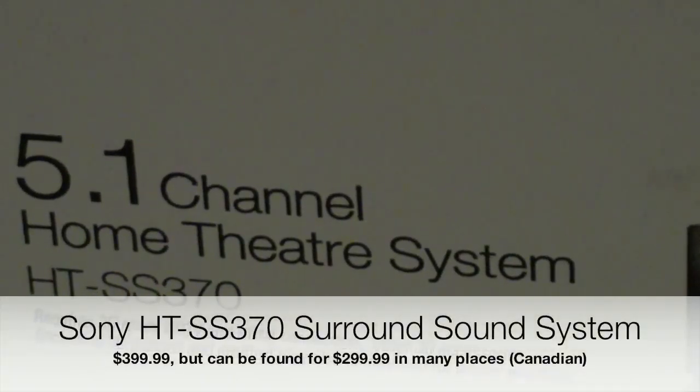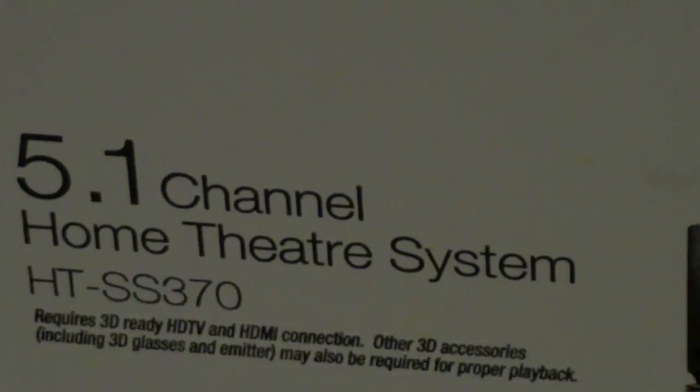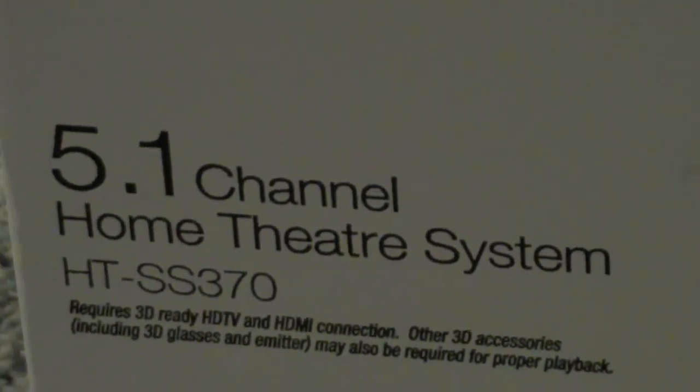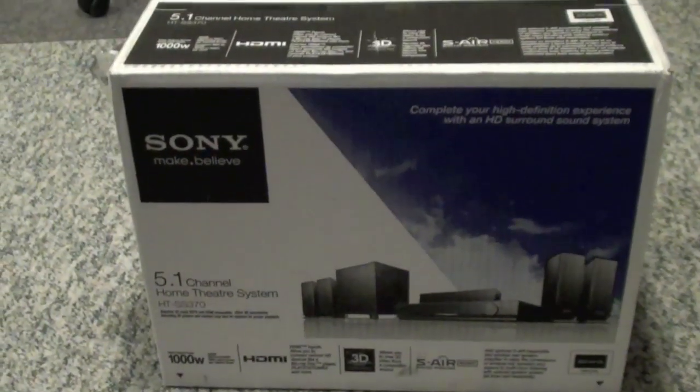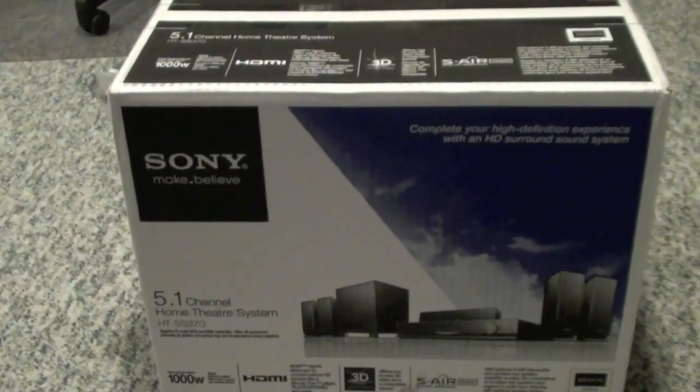Hey guys, McNeilJ1 here and today we have an unboxing of the 5.1 channel home theater system made by Sony, the HT-SS370. These are surround sound speakers made by Sony — they are 5.1 — so let's get into the unboxing.